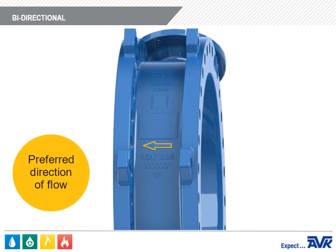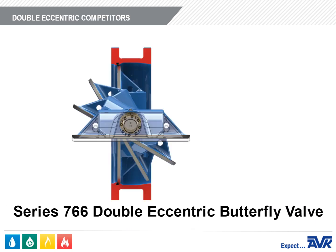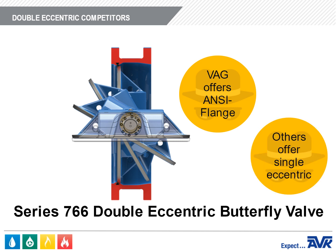The valves have a preferred direction of flow but can be ordered bi-directional if required. AVK's competitor in North America for the double eccentric design is VAG. They have an ANSI flange but don't offer a mechanical joint. Our other competitors only offer the single eccentric design.